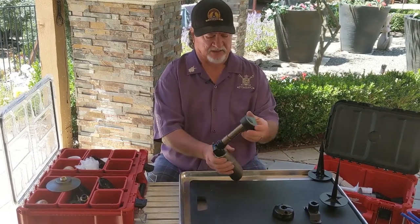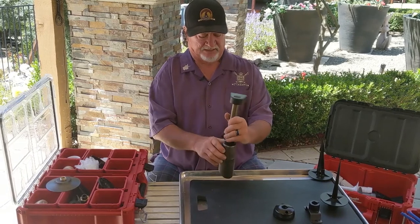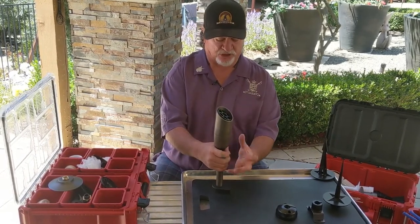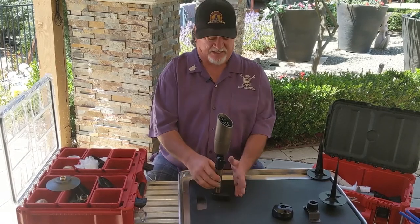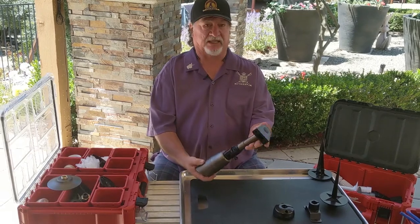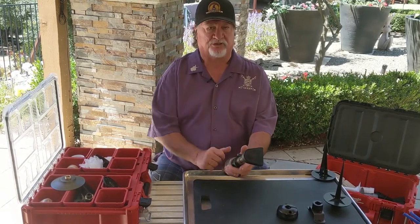I can extend it out, extend it down, extend it up. We've all been on jobs where there's some type of obstruction, a reveal, and your mounting location is fixed but you need to extend out and up or down. So this is a wall mount with an extension onto our Sentry — really slick.